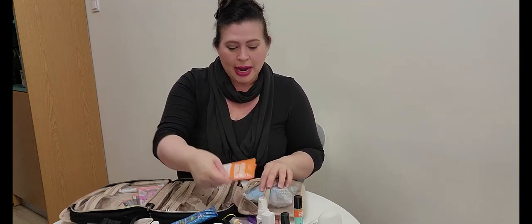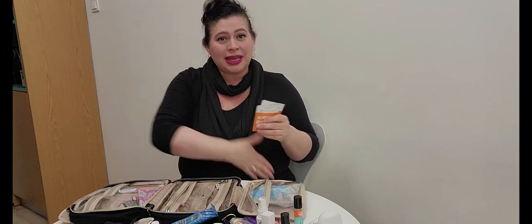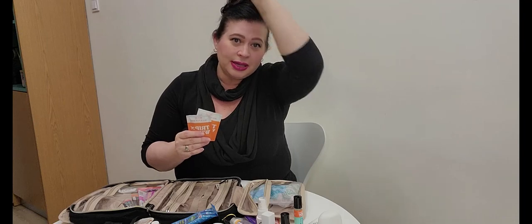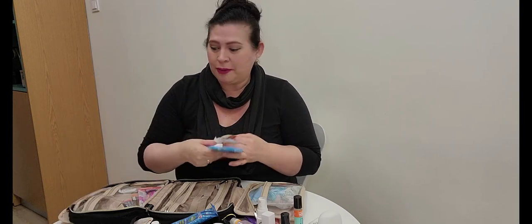I also keep extra wipes. As soon as I get on the plane the first thing I do is clean everything: my seat belt, tray table, the whole area around me, the seat, the window area, the air vent, and the reading light on top — lots of fingers touch those and I don't know when they last got wiped down. I use a few wipes to keep my whole area, including the armrests, super clean.